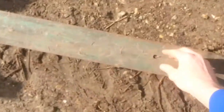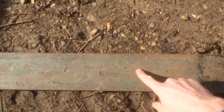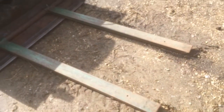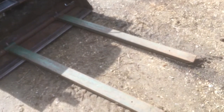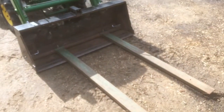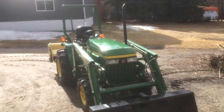I drilled these holes and welded a nut underneath so that you could bolt on a sheet of plywood or something, so you could have kind of a work platform — if you wanted to work on something high, you could have a safe platform. I think that's everything.